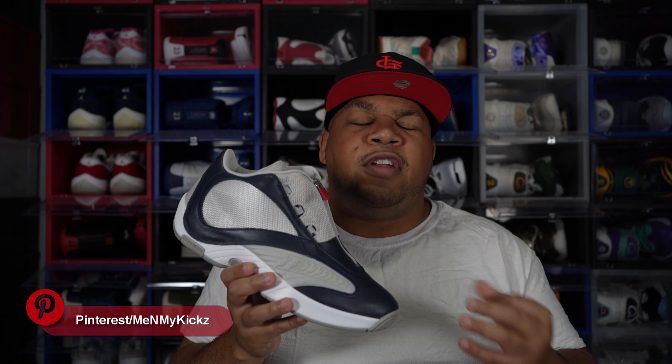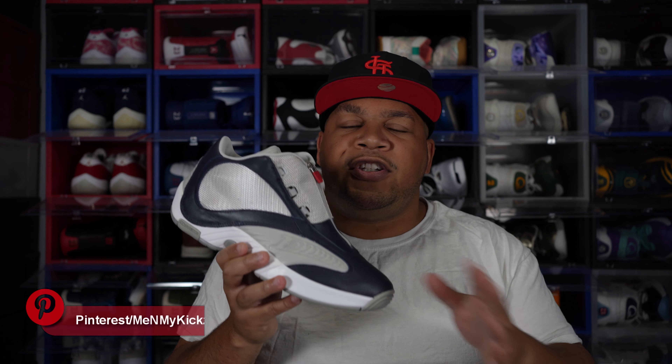I was hitting up my guy who does bots — I was like, can you set up a bot to grab it from Packer Shoes? He had the bot ready, but luckily they were doing captchas and stuff, so they kind of messed up his bot and I was able to check out manually. So I didn't have to pay a bot fee just to get these shoes. I always wanted this shoe when I saw it last year.